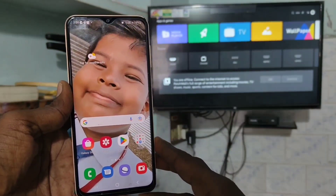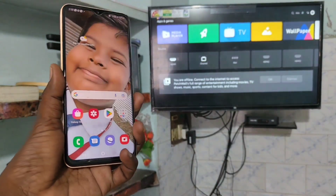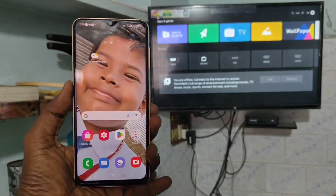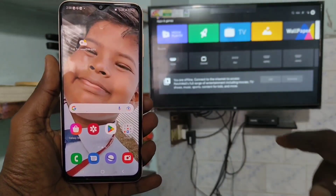Hi friends, this is Five Minutes Talk YouTube channel. Here is the Samsung Galaxy A23 smartphone. In this video, we will learn how you can do screen mirroring in Samsung Galaxy A23 with any Android TV.